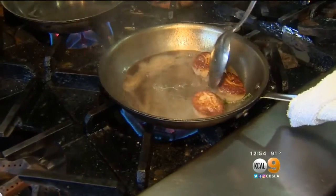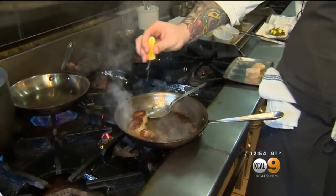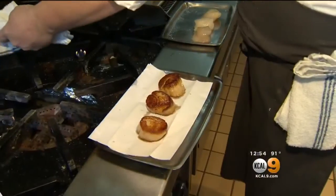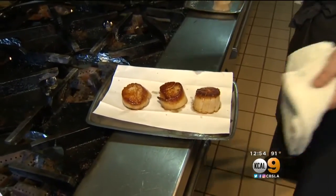I put the thyme in right at the very end. I don't want to burn the leaves of the thyme — when you burn the leaves of the thyme, you're looking at anything that's going to get bitter. And I just hit these with a little bit of lemon right at the end. We're going to put these right on top just like so, and we are ready to plate our scallop dish.